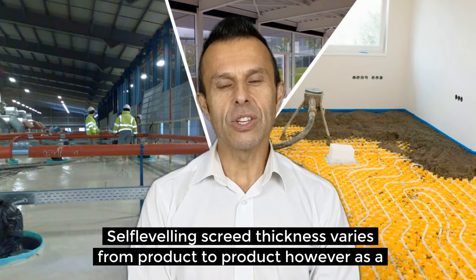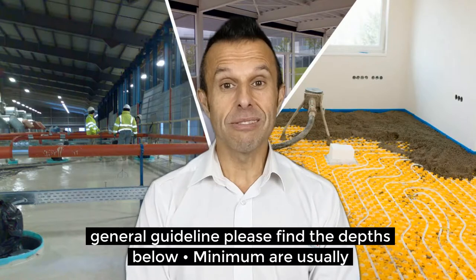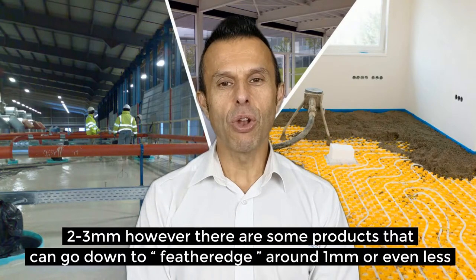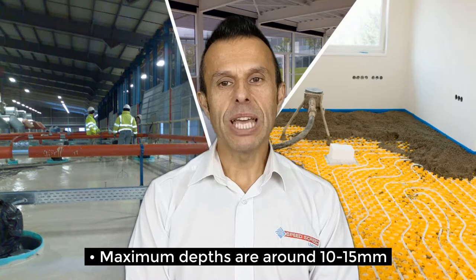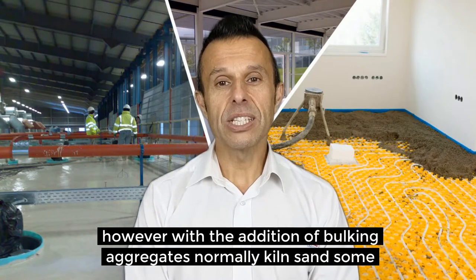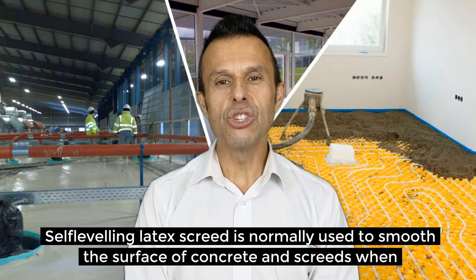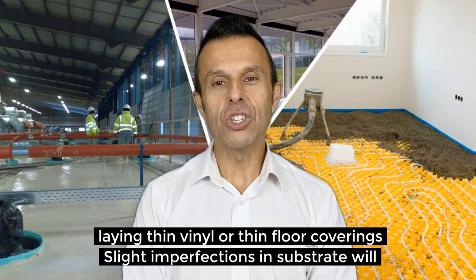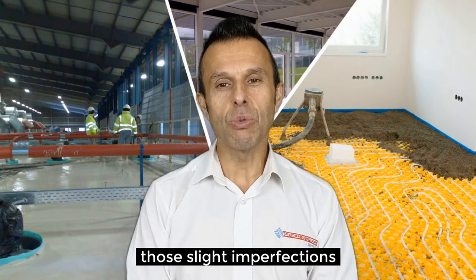Self-leveling latex screed thickness varies from product to product. However, as a general guideline: minimum depths are usually 2 to 3mm, though there are some products that can go down to feather edge — a millimetre or even less. Maximum depths are around 10 to 15mm; however, with the addition of bulking agents, normally kiln-dried sand, some self-leveling latex screed can go up to 30mm. Self-leveling latex screed is normally used to smooth the surface of concrete and screeds when laying thin vinyl or thin floor coverings, as slight imperfections in the substrate will show up in these types of floor coverings. A latex floor screed will smooth out those slight imperfections.